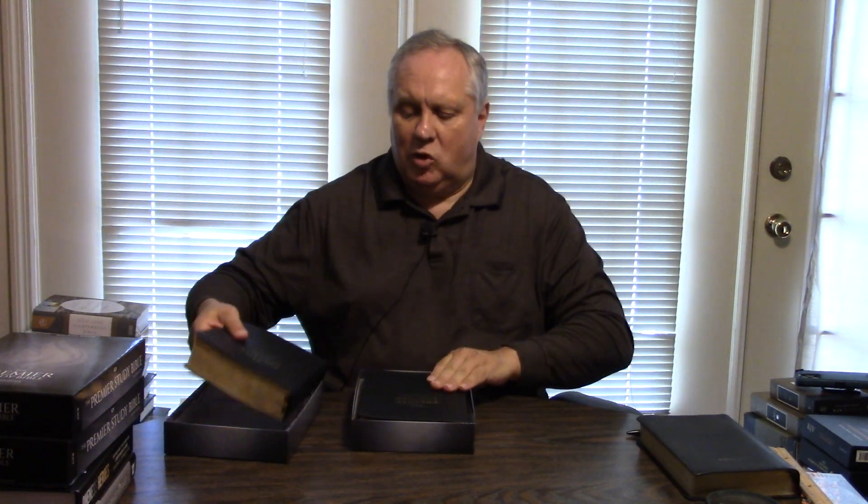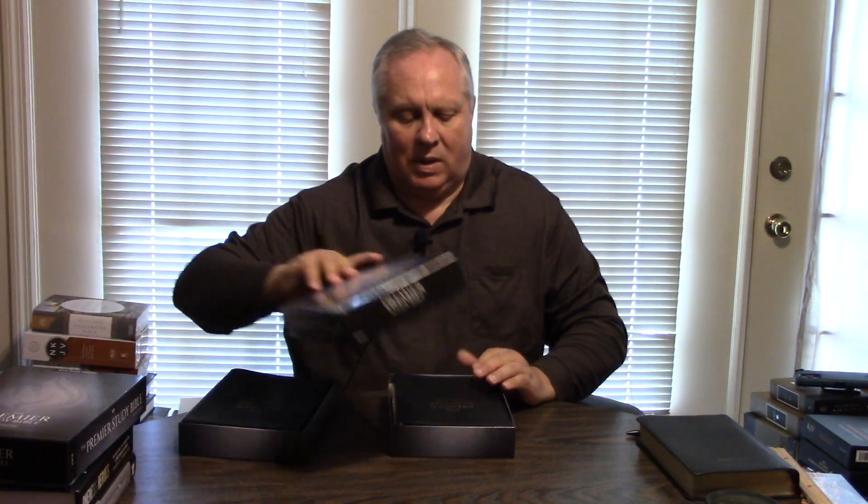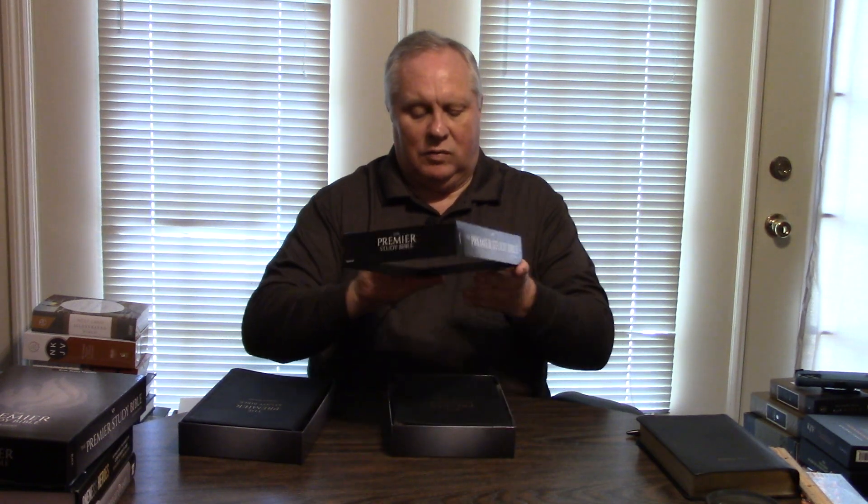And I'm sure I'll be doing, over the course of time, comparison videos not only with the Premier Study Bible 2 with other study Bibles, but compared to Premier Study Bible 1. So, beginning with the box — two-piece instead of one-piece — it's just turned out to be an incredible major home run. What can I say?